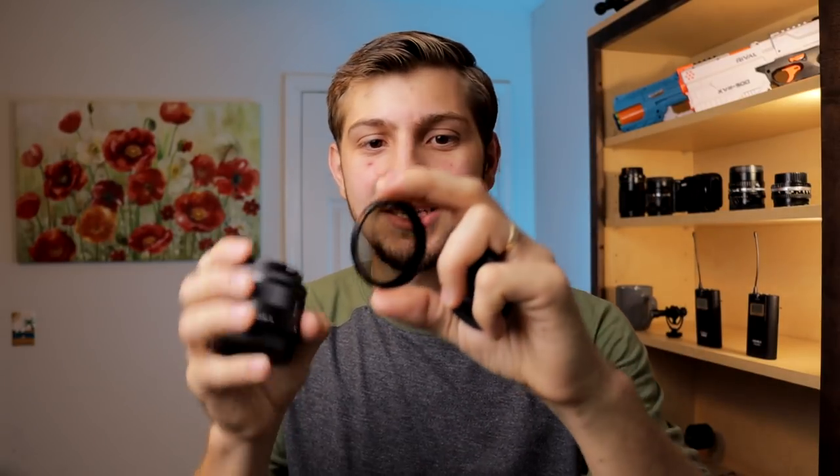The filters — like this little variable ND — this thing is so cheap, it's like $13, and it works well. This is one reason I think my footage looks so much better than a lot of the M50 footage out there: I'm able to keep my settings at f/3.5, my widest aperture, to blur my background and isolate my subject. So for whatever lens you get, especially a kit lens, go ahead and get one of those variable ND filters, because they are going to make your footage look way better and take it to the next level.